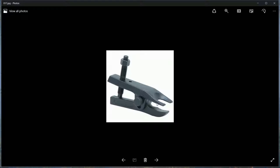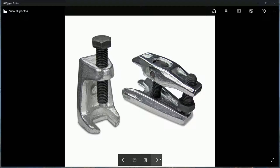For track rod ends and ball joints, this tool is very useful - slip it in and crank, and it pops the joint open. Its cousin tool is useful for the other type of ball joint you can't get to. You might end up buying a set of them.